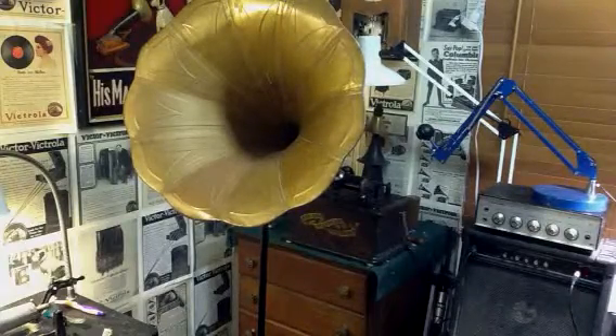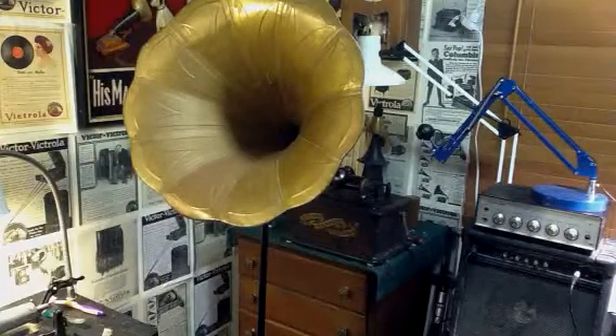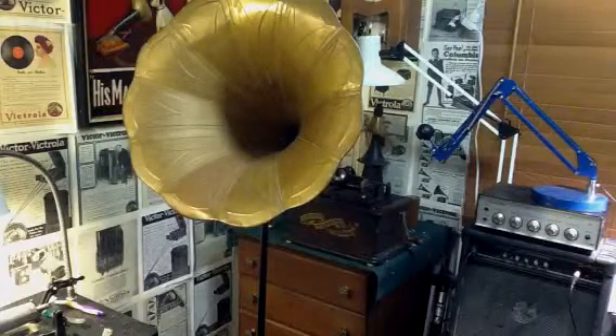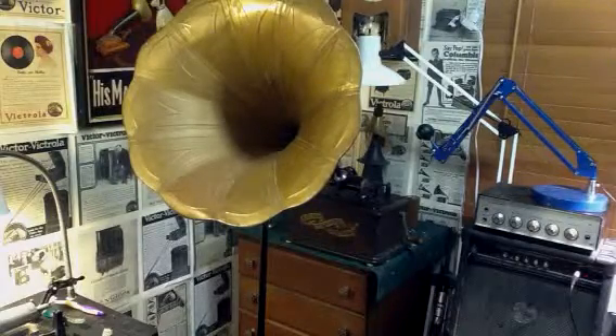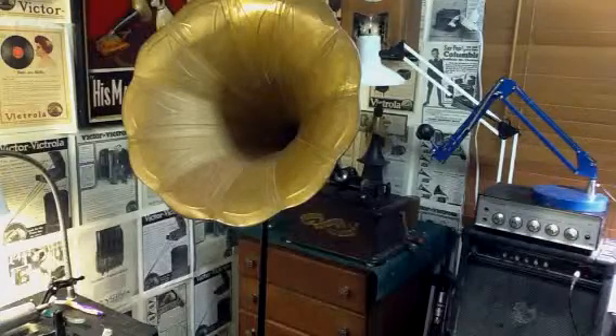There's probably 70% of them that are brown wax, the rest are black. And these black wax blanks really make nice recordings. In fact, I think they make better recordings than the Edison cylinders. But it has a completely different core, so it's not made by Columbia or Edison. I've never seen them before, but they're making really decent recordings.